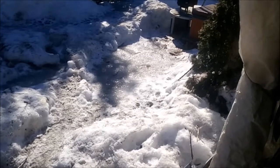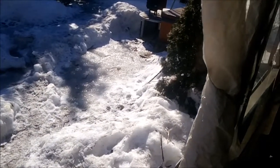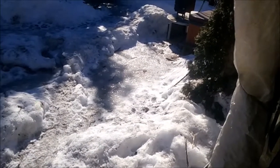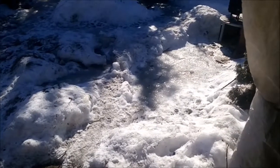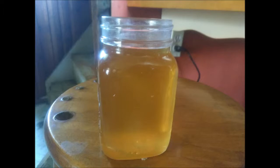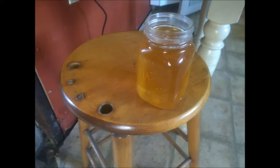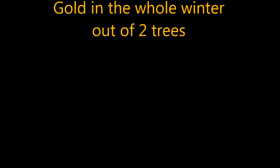Anyway, hope everybody's having a great day — finally spring is coming. Today is going to be the first day with sun instead of yucky weather, though it's still around minus six or seven. If you have any questions don't hesitate to ask, though I'm sure this wouldn't be the first video you've watched on YouTube about how to make maple syrup. It's really simple. Have a great day everybody, thanks for watching — I'll see you in the next video.